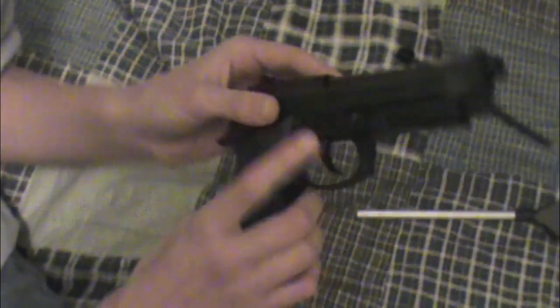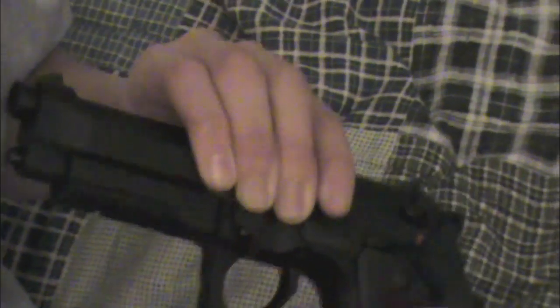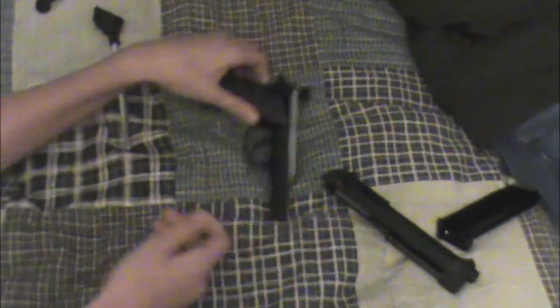To take it apart it's really simple — you just push this little button down on the side, hold it down, and this little thing pops out. You pull it down and the slide should come right off. How did you do that so fast?